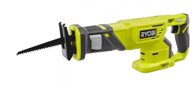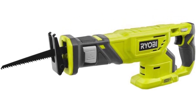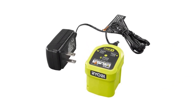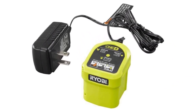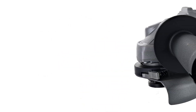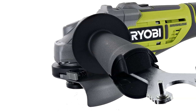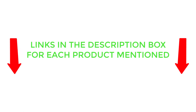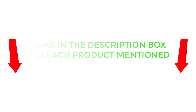Overall, I liked them, and the number of people that say the same thing shows they produce some excellent tools. There are many products available to choose from, each with different characteristics, benefits, and prices. To help you make an informed decision, I did extensive research, read tons of customer reviews, and compiled a list of the best Ryobi tools. After much research, I found these products very helpful. So without any further delay, let's jump into the video.